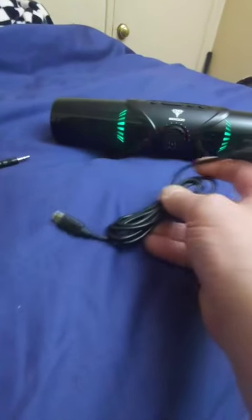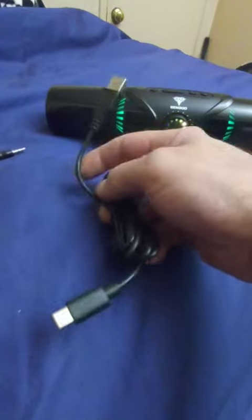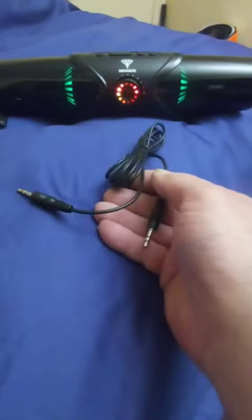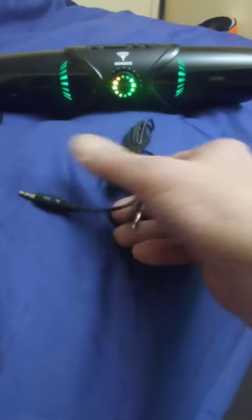Here is the speaker. They give you the USB-C cord for charging and a line-in/line-out cord. I already got it turned on, so you can see the light.